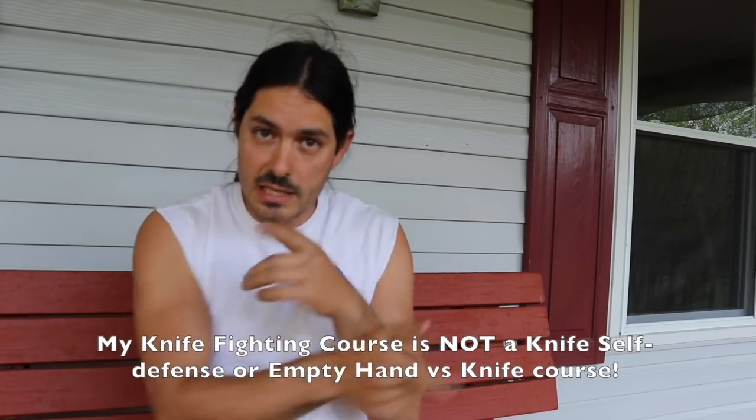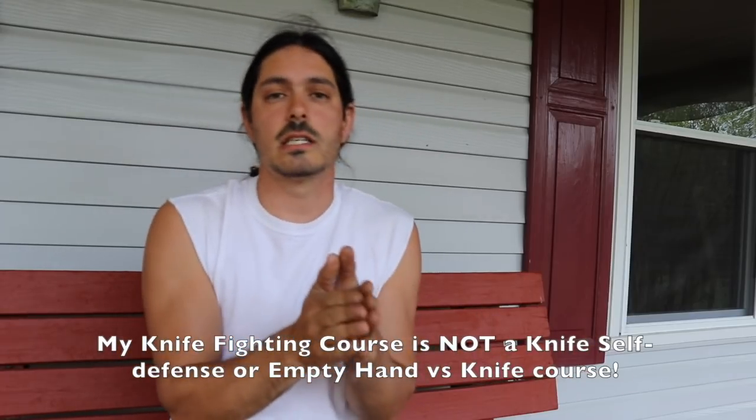Do not take the fun informational videos I've put on YouTube — especially empty hand versus knife stuff — as serious, functional, practical self-defense videos. They are not. I'm the first person to say that. They are just fun training videos, fun techniques to do with your buddies. If you want real Kali training, you've got to get into programs. You've got to get into our knife fighting program, which teaches basic handling skills, footwork, and at least an academic-level understanding of what knife fighting actually entails — footwork demands, strategy, and tactics.